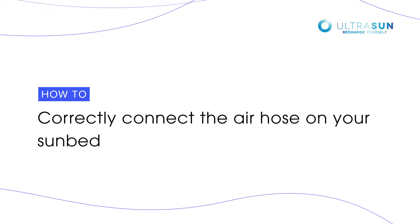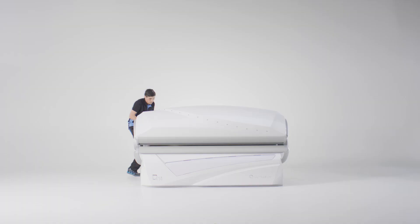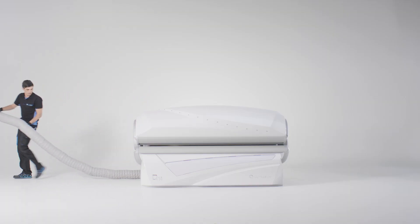This video will show you how to correctly connect the air hose on your UltraSun sunbed. For this maintenance, you will need a Phillips screwdriver.